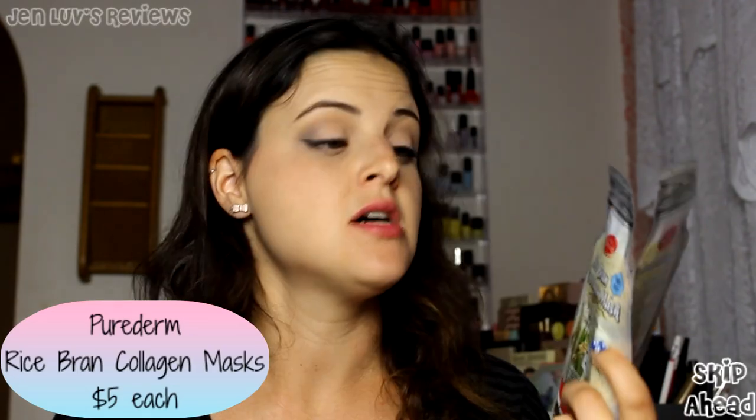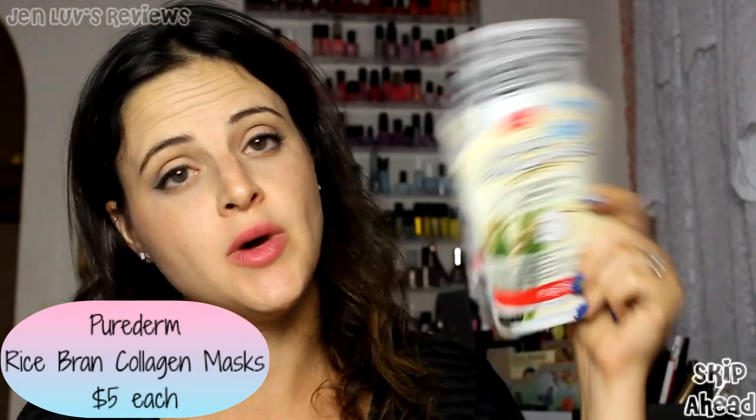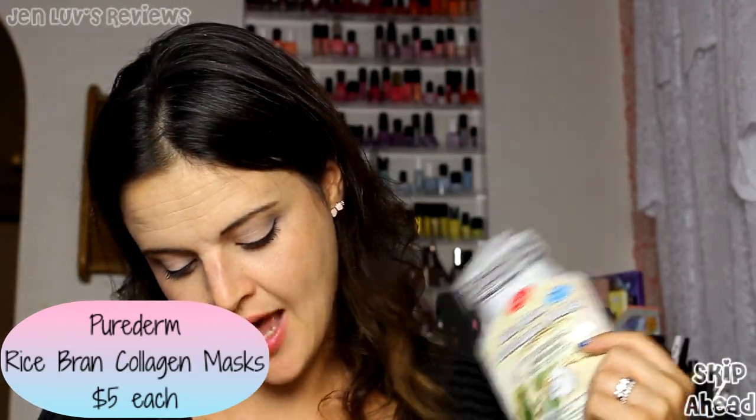Next are the Rice Bran Collagen Masks — these will go to my friend Mary Lynn who enjoys masks. They brighten and smooth out your dull complexion for a healthier glow, and they're five dollars each. They contain rice bran extract, collagen, and vitamin E. The pulp cloth retains more moisture, helping pores to fully absorb Pure Derm's beneficial ingredients.